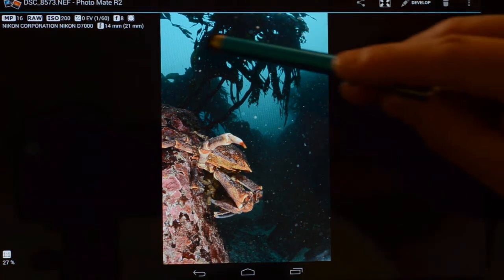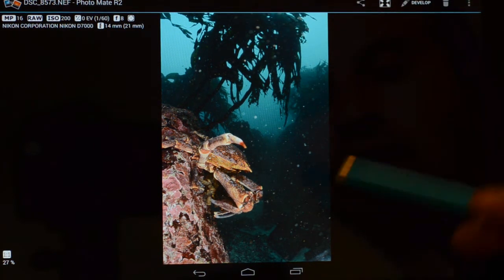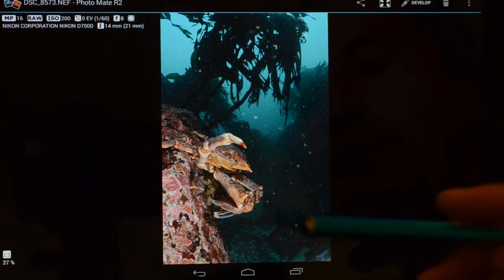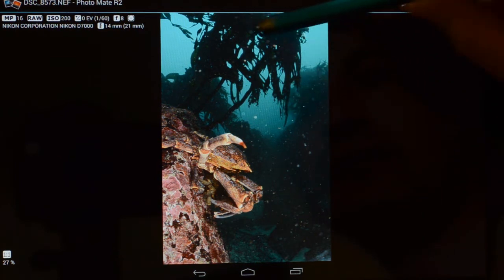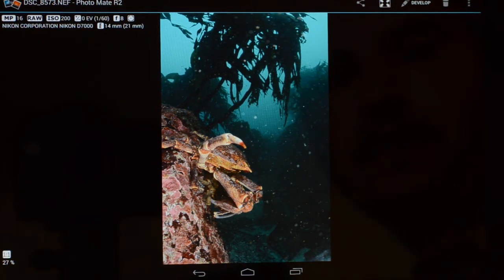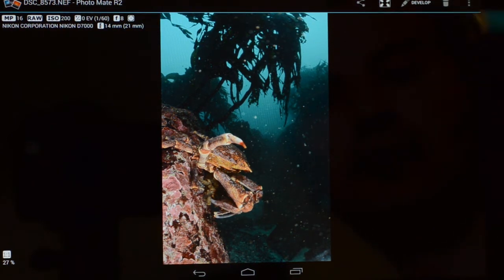Why is it bad? In underwater photography you deal with the sediments that are floating in the water. When you illuminate your subject with a strobe, usually the light of the strobe is reflected by the particles floating in the water, and it shows up as white dots in the photograph. This was a very bad strobe position, but I did it only to show and explore the power of Photomate.